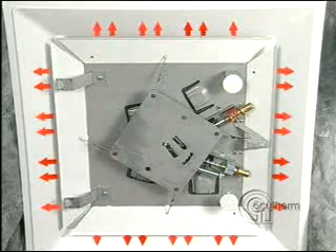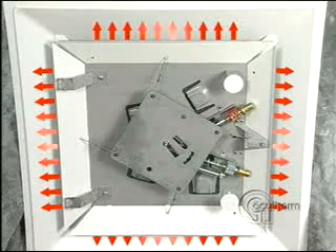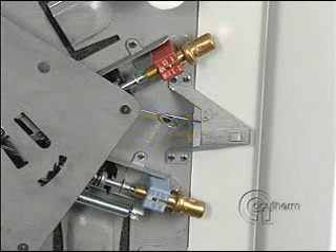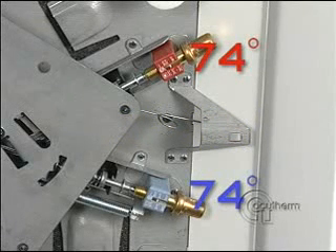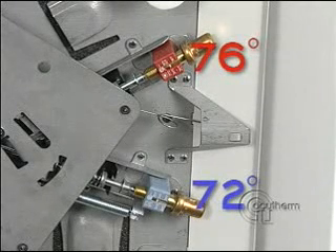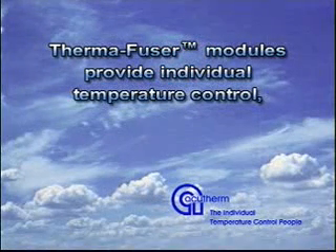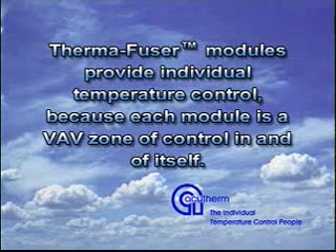Because changeover is accomplished by the thermostat sensing supply air temperature, the heating and cooling room thermostats can be set independently. Both room thermostats are factory set at 74 degrees Fahrenheit. They can be separately adjusted between 70 and 78 degrees. Both can be at the same temperature, or adjusted for a dead band, with cooling at a higher set point than heating, or the opposite, with the heating set point higher than the cooling. Thermafuser modules provide individual temperature control, because each module is a VAV zone of control in and of itself.